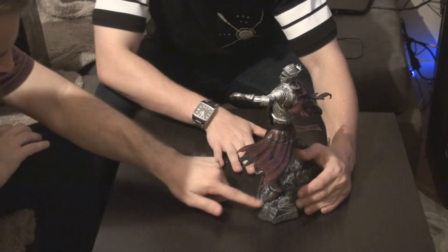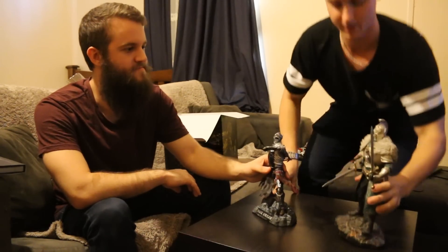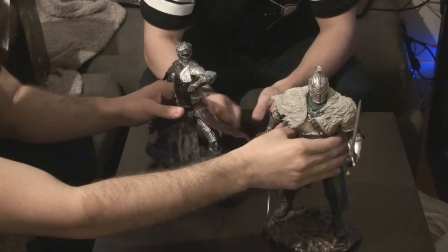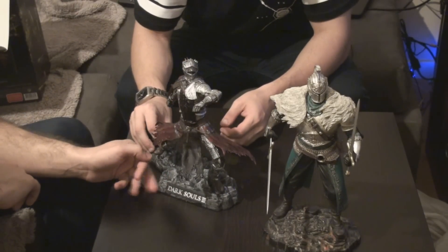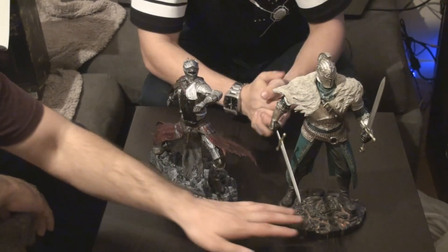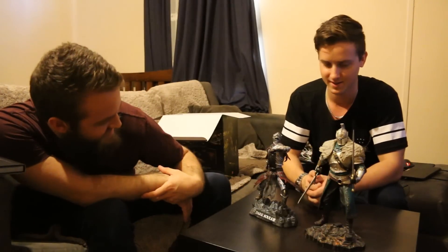I'll bring the Dark Souls 2 statue down for comparison. This one just wasn't as much weight in it — it's still nice, still really nice. That one is a lot lighter. I feel like they might have used polystone for the new one, because that's what they've done with a lot of figurines these days. This one's a bit more plastic, as you can tell. I think they've definitely learnt from the past and done one up. They look great together though.